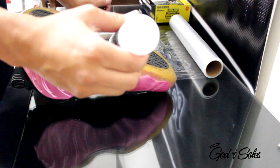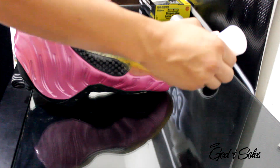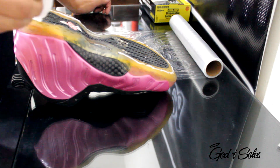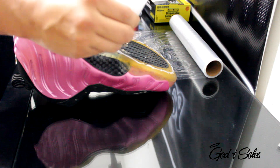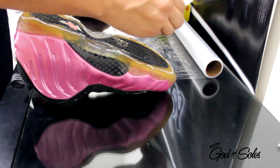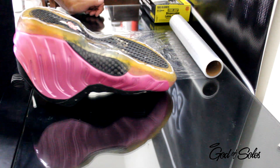I just go ahead and apply a good size amount. You don't have to get every spot because when you place it on the saran wrap, it's going to spread it out evenly throughout the shoe. This is about how much I'll apply.